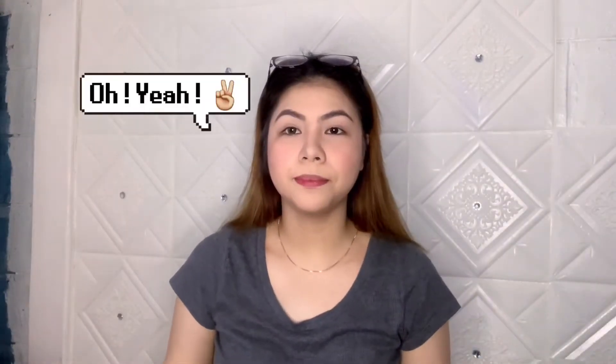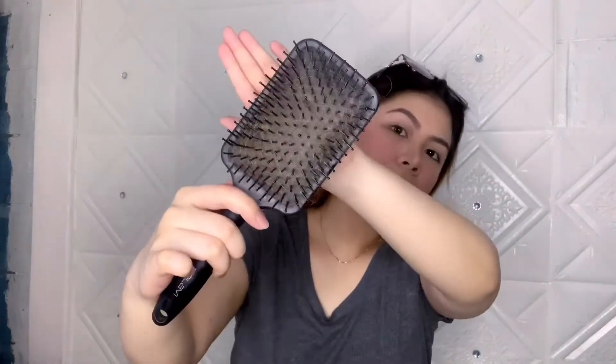How do we remove the tangles now? So what I use is this paddle brush. This is actually my personal paddle brush — whatever paddle brush I have.